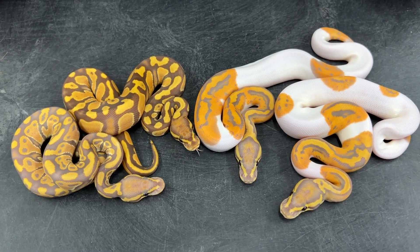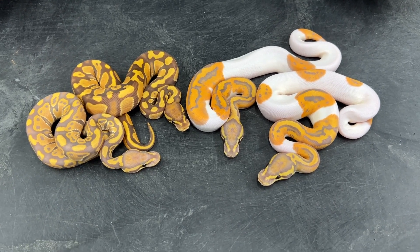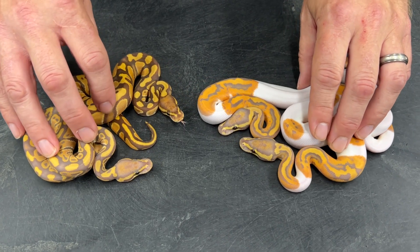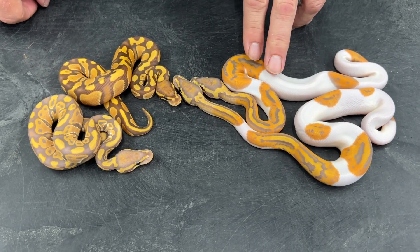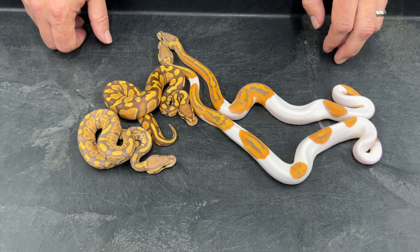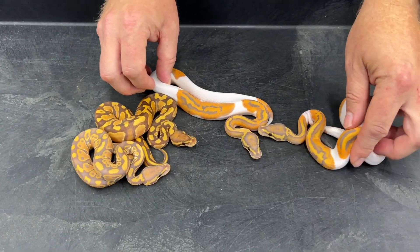I'm still working on this project pretty hard. I've actually got several more clutches coming in — there's one hatching right now from an ultramel pied het hypo bred to a possible triple het, they're literally just pipping. I'm also working on adding other genes: last year I produced a yellow belly version which was really cool, and this year I'm adding black pastel, enchi, yellow belly, and pinstripe into it. Hopefully I'll have some visual representations of all of those in a future video.